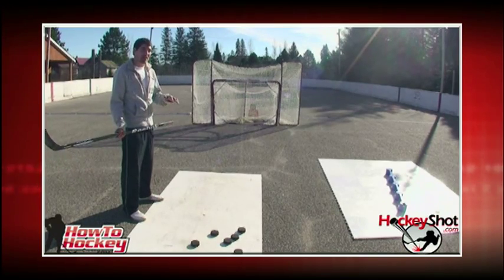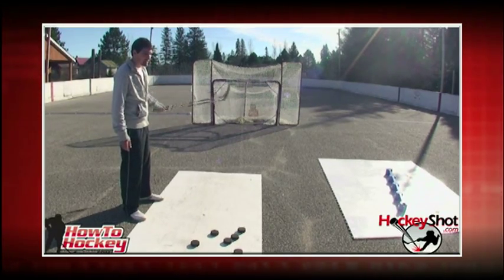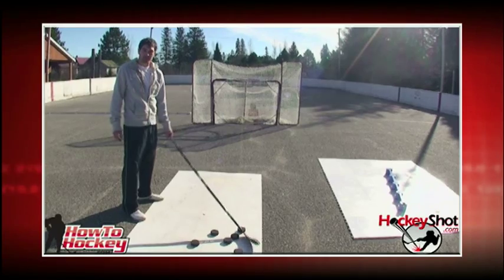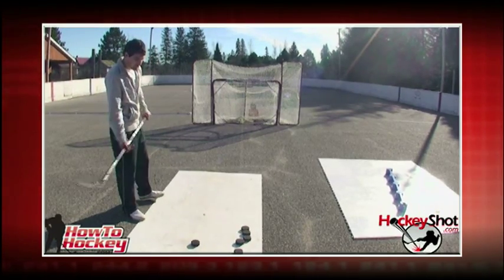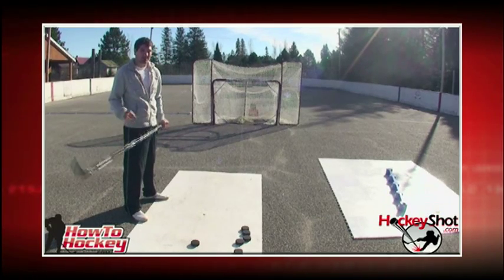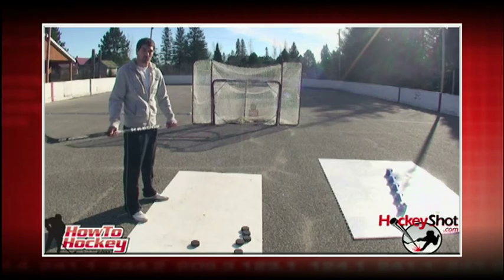If you want to snipe a lot of goals, you have to have good accuracy. An easy way to practice accuracy at home: have a net, some targets in it, and a nice smooth surface to shoot off of. It's going to give you all the motivation you need to get out there and shoot. Accuracy is all about technique — you have to work on it if you want to be accurate. I'll give you a few tips right now to improve your shooting accuracy.